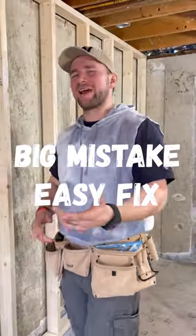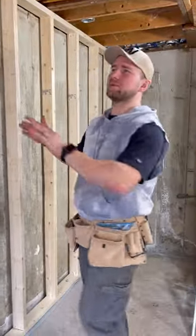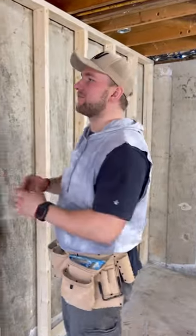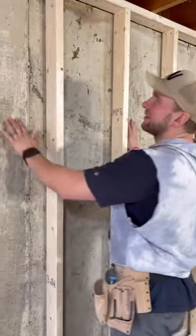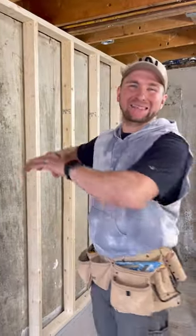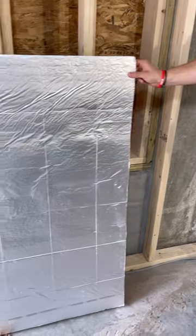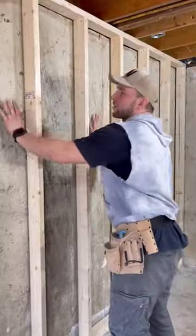I made a big mistake so you don't have to. Let me explain what happened. I built this one wall in my basement but I did not add any vapor barrier to my foundation. At minimum what you should have is plastic film over it, but what we're going to do is add this half-inch reflective foam board that we're going to glue down to our foundation.